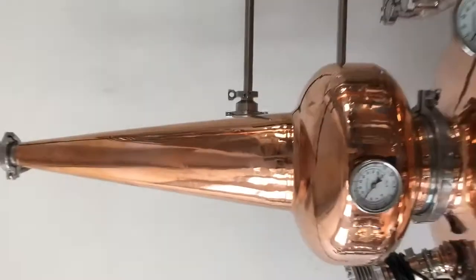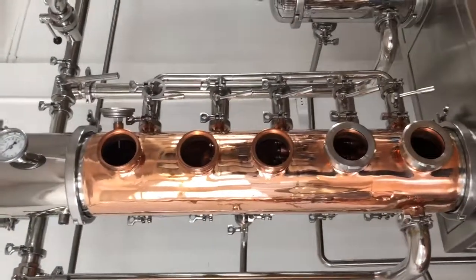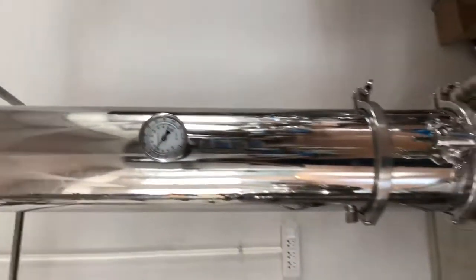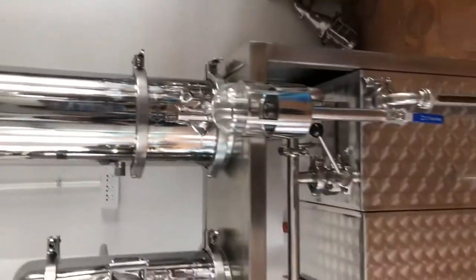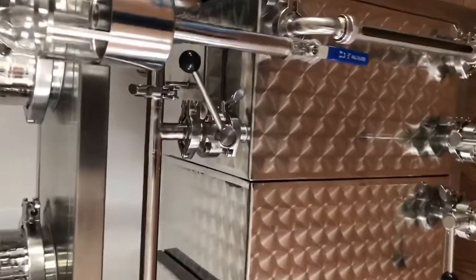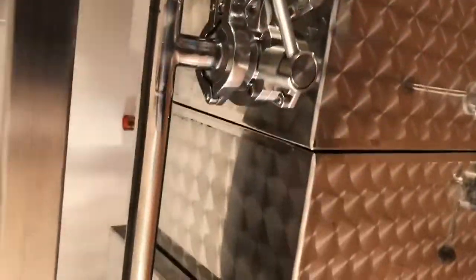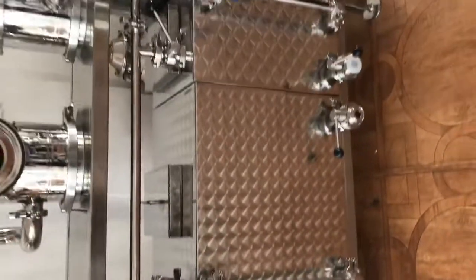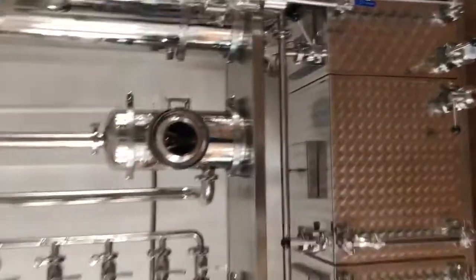This is the copper steel column with deep black bands and the dram basket, and a long condenser. It has three tanks: the first one is for head spirits, the second for heart spirits, and the third for the end spirits. It's very beautiful, right?